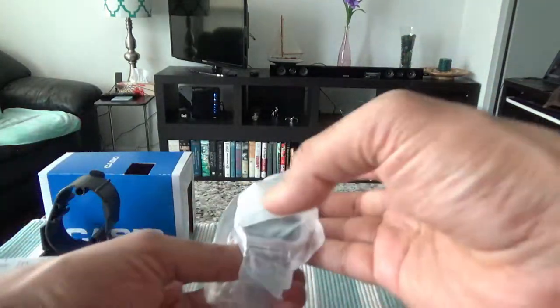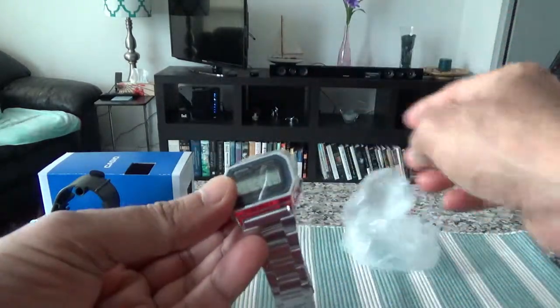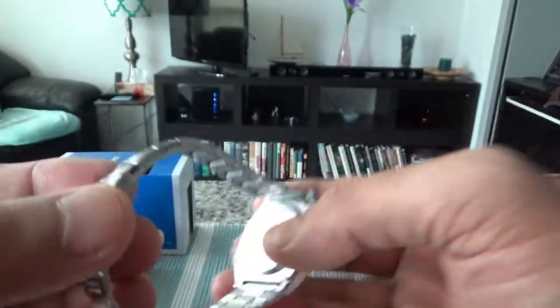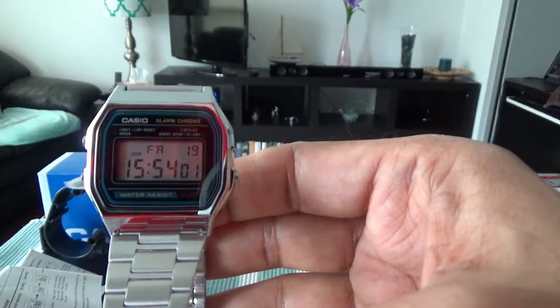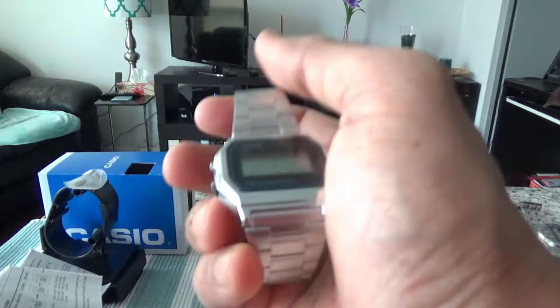Here's our watch — I'll move the wrapper. The watch is already on and working. I'll take off the protective cover. Here is the watch — it's showing the wrong time, which is expected.